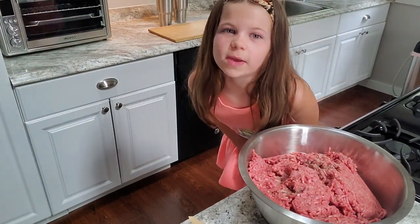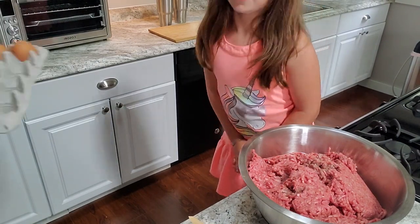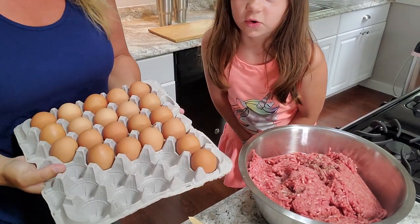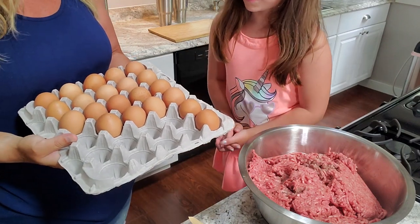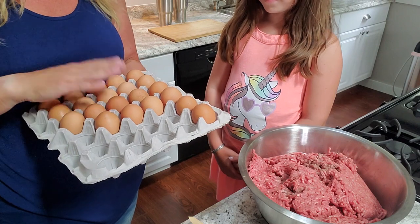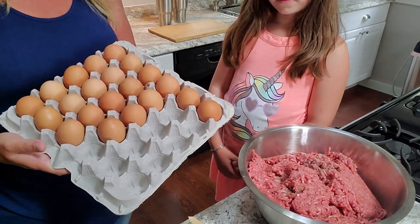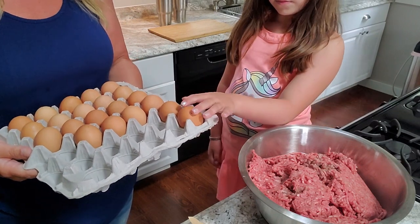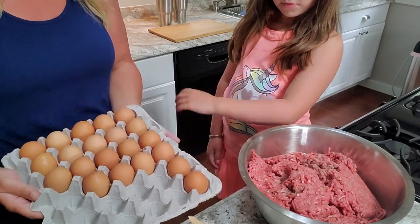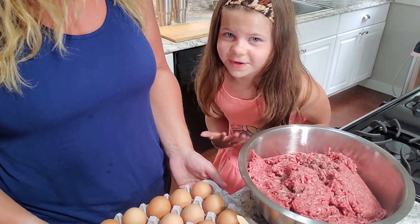We have the meat already in the bowl. We are taking the eggs — and where do we get these eggs? We get them from the egg farm. We got happy grass pasture-raised eggs. We actually see the hens that these eggs come from. We buy a lot of eggs — they're very good for you.